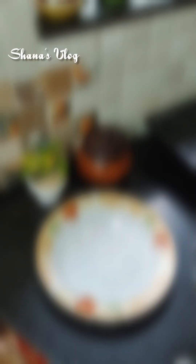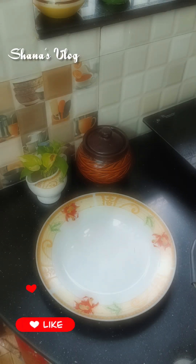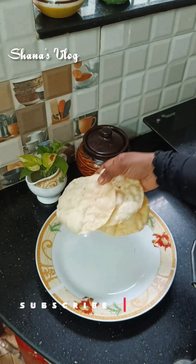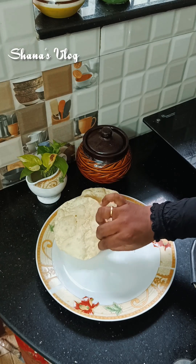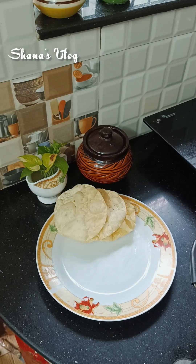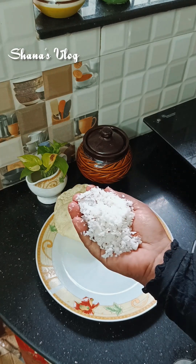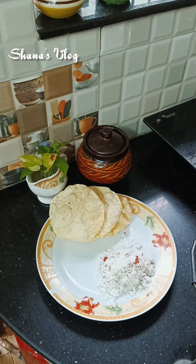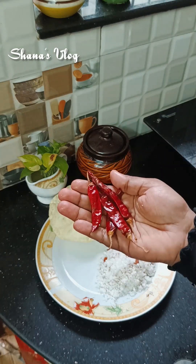Please like and subscribe to our channel. This is a great recipe for our taste. Let's go to the recipe. I am going to eat this recipe.